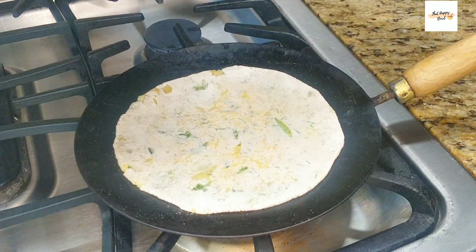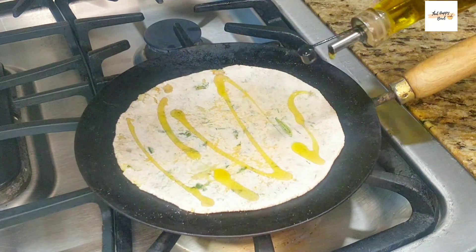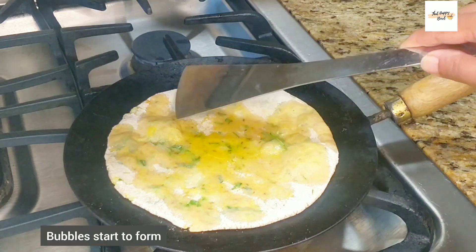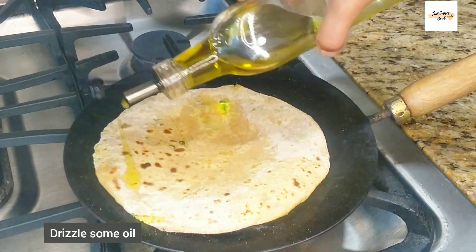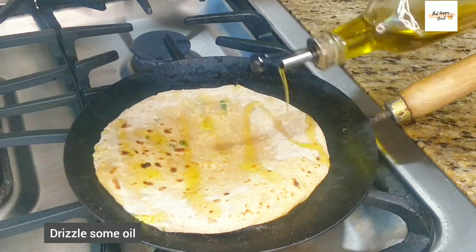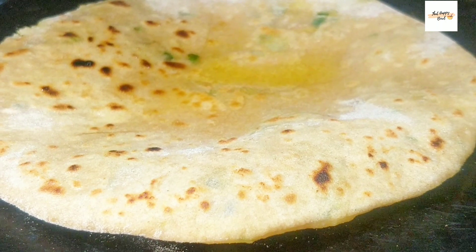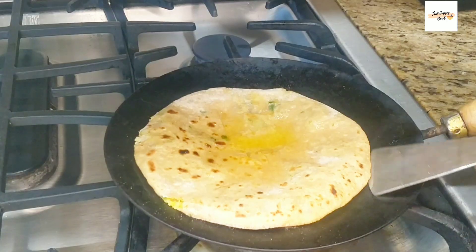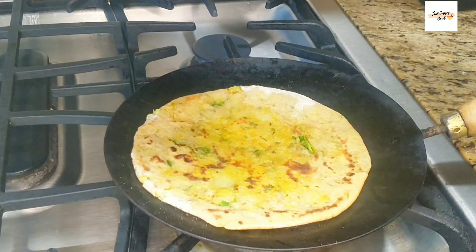Drizzle some oil on top and let it cook on this side until bubbles develop. Flip the paratha and then drizzle some oil again for those crispier edges. Let it cook on this side — you'll see that the paratha starts puffing up. Flip sides and then cook the paratha until you get the desired texture.